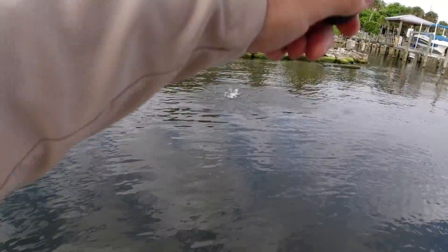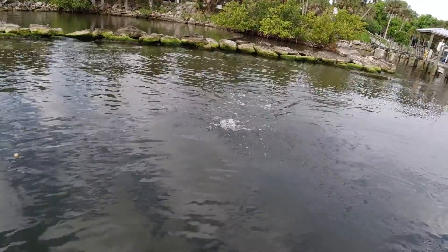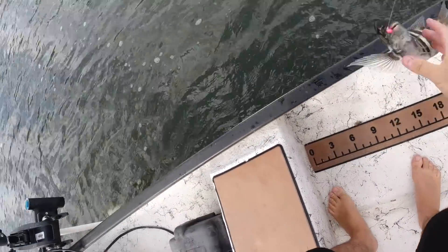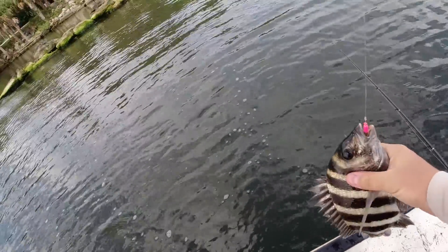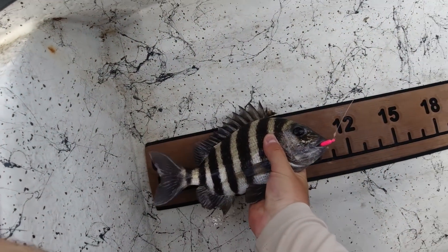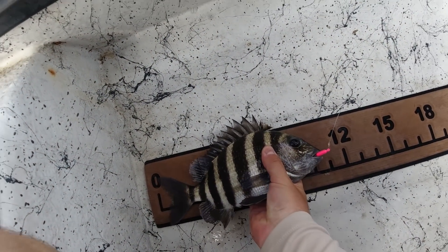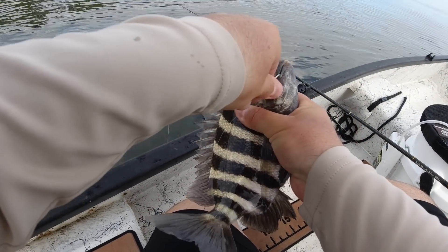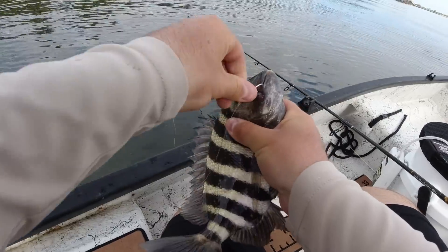That was a decent sheepshead on such a tiny shrimp — like half an inch long. Decent sheepshead, but not quite in the minimum range. They've got to be 12 inches. Let me grab this guy and see how long he is. He's about 10 inches — a 10-inch sheepshead. Good thing I'm finding fish. I bet there's some big ones in there. I just got to work through these little guys.